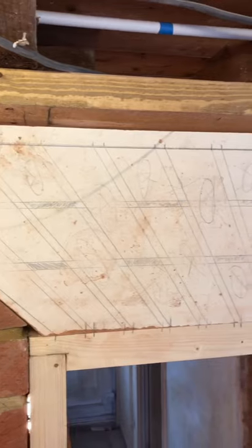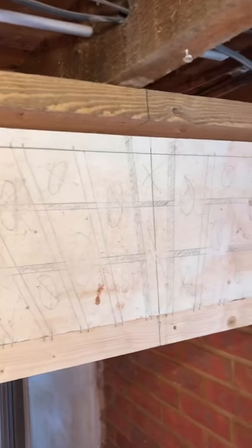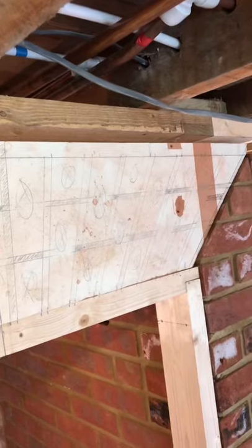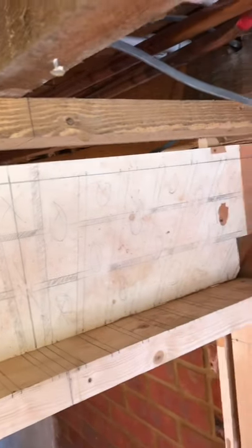Now it's time to start setting up to lay the bricks. First thing I'm doing is just placing the template up there, marking all the mortar joints, then I'm going to move the template to the other side of the door lining and fix it there, and square all the liners across. The template is fixed, mortar joints are squared across — now it's time to construct the arch.